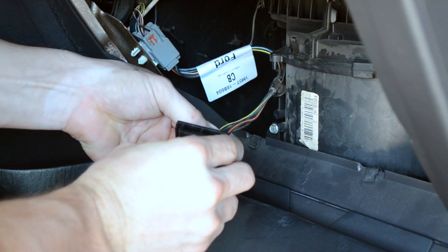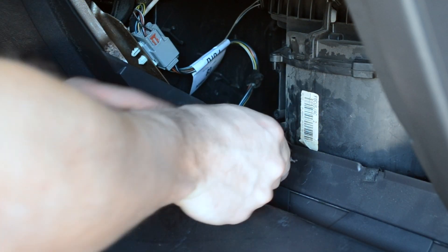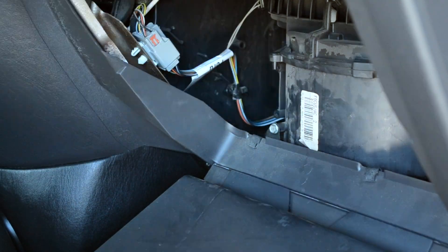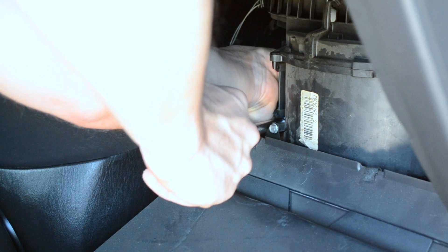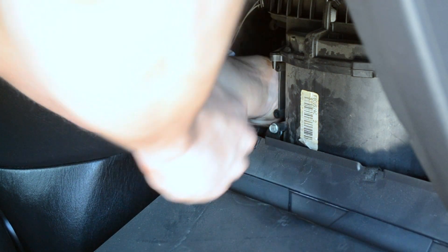Installation is in the exact opposite order. First connect the electrical connector, then insert the resistor into its slot, followed by screwing in the bolt. Once all that is complete, just close the glove box and test your hard work to see if it paid off.